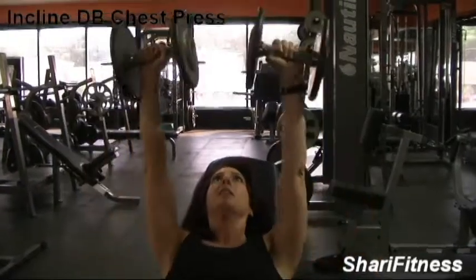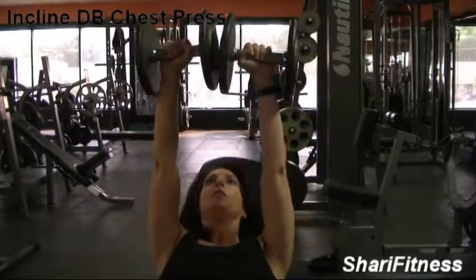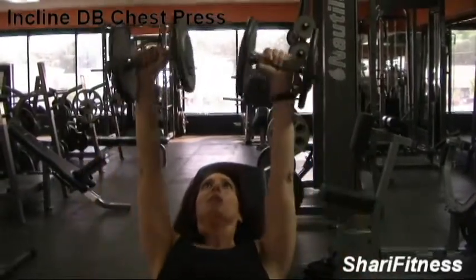Inhale, and exhale at the top. Pick a weight that's going to challenge you for the prescribed reps that you're looking to do.